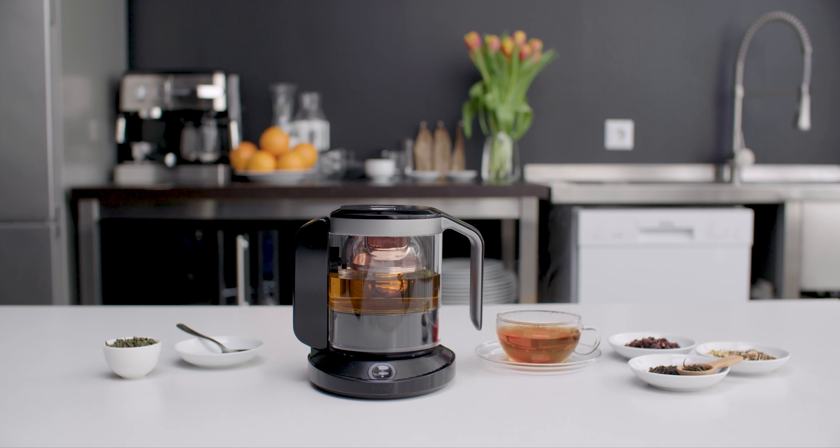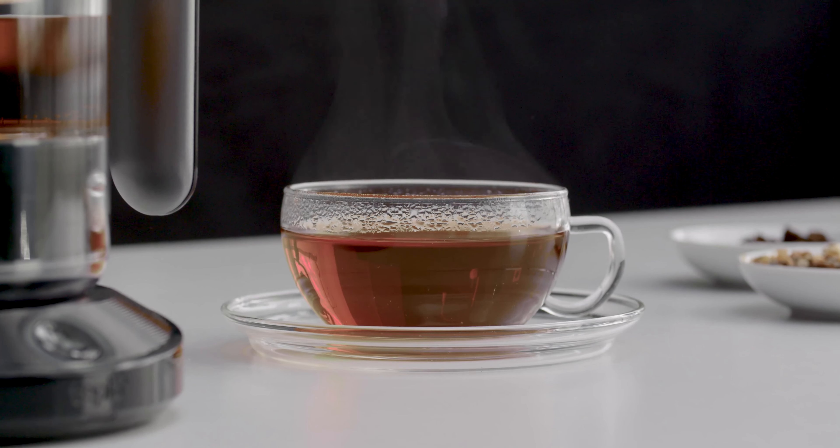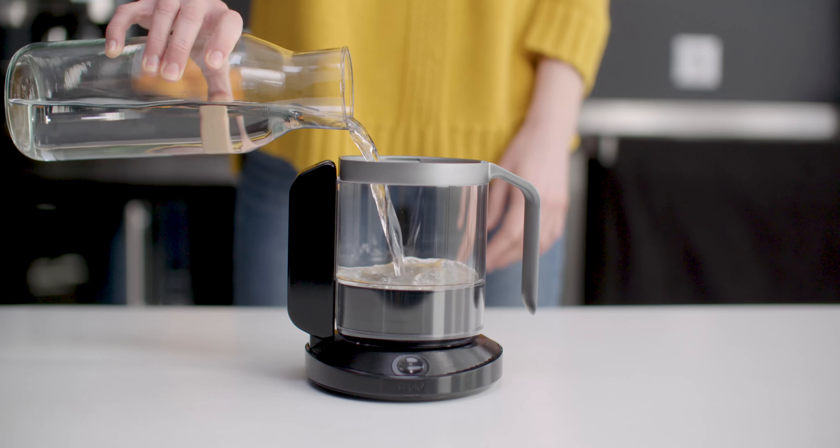Teplow is a smart teapot that revolutionizes the tea experience by giving you the perfect cup anytime, anywhere. Here's how it works.